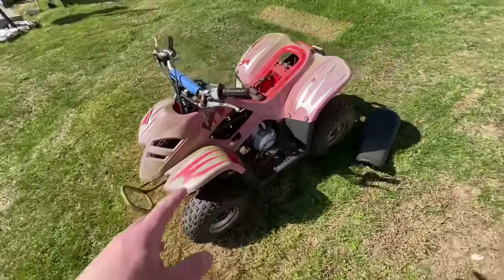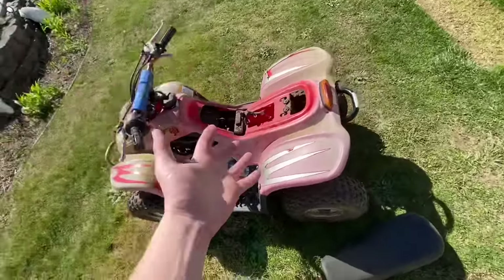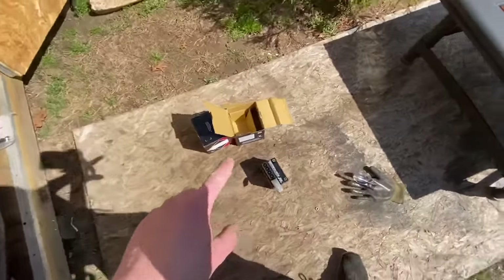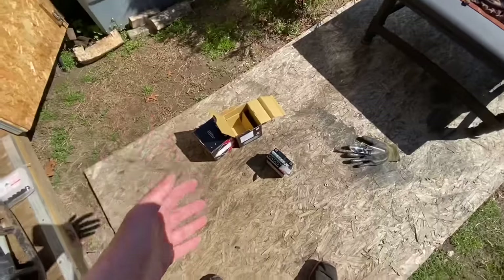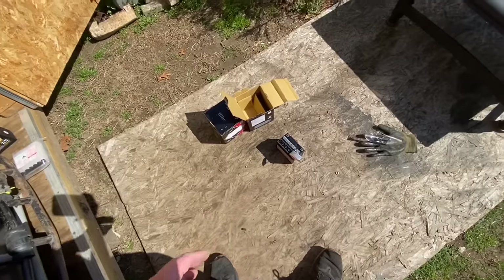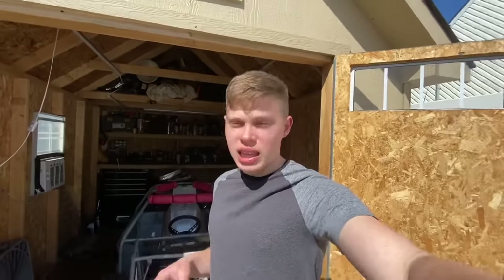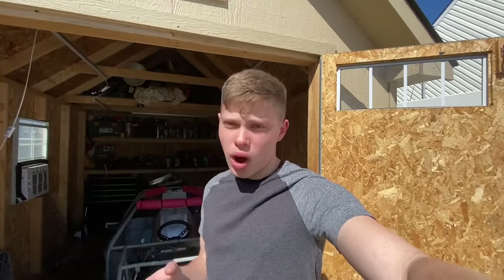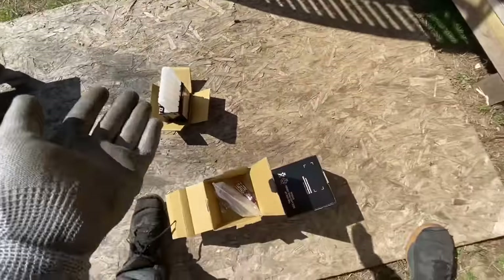We got the quad in the back. I already took off the seat and removed the battery to see if it would charge up, but it was pretty shot. I was able to get two batteries — one for the garbage quad and one for this one. They're both the exact same battery. I'm filling them up now, making sure not to spill because that stuff shouldn't be anywhere but inside a battery.